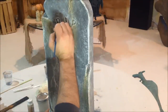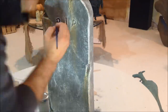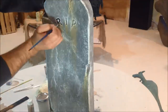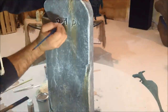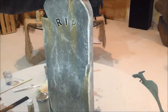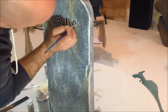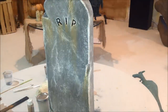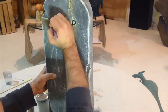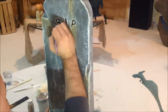After the dry brush was done, it was time to come back in and get these letters to start popping back out. It was real simple — just a little bit of black paint and a small paintbrush, come back in and paint in all these letters just to bring them back out. Once this was done, I took a very small tipped paintbrush and came back in and started adding black to all these little cracks that I had carved into the stone in the clay previously.